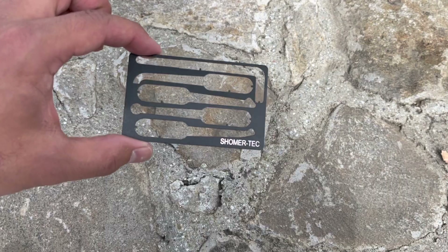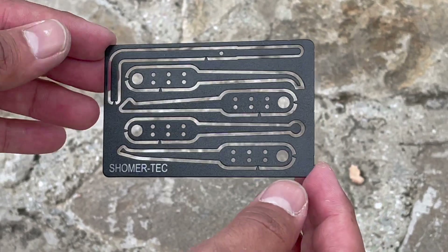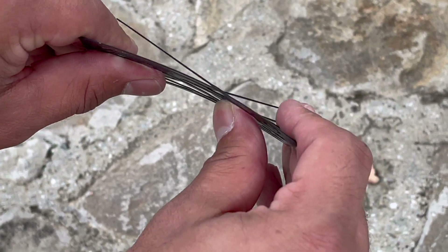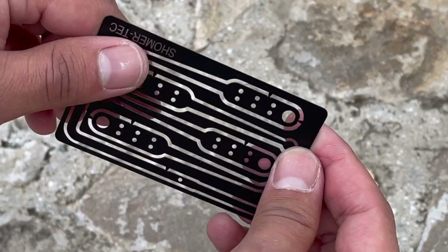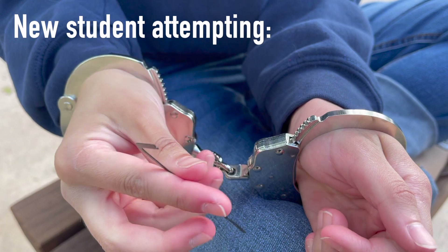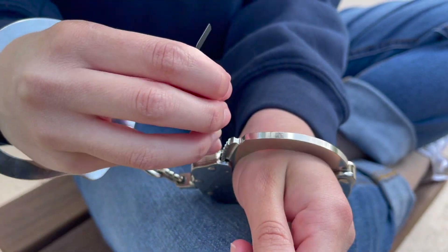Sometimes carrying around lockpicks can be clunky or draw unwanted attention, and these are so discreet and covert — you can carry them in your wallet, tuck them underneath the shoe, or get really creative on how you want to carry them. I would recommend this to anyone that wants to enhance their everyday carry with some fun and unique accessories. And even for a bug out bag or some escape and evasion situation, this will be able to help you get through just about anything. Just remember, the tools are only as good as your skills and you need to practice in order to make these tools effective.